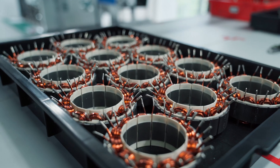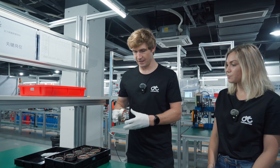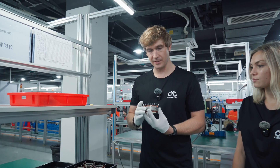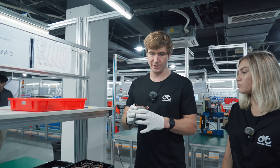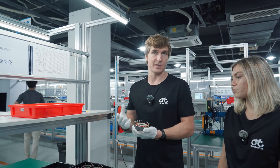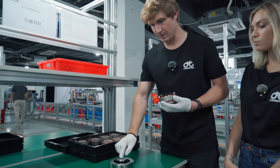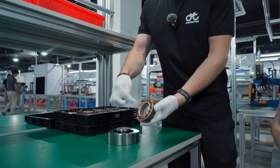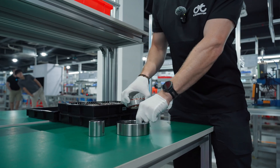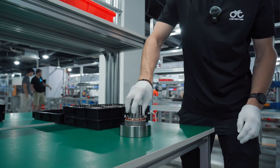Another important part of the assembly line is checking the fitment of the motor stator. When you weld something there's a lot of deformation, making it difficult to get exactly round — and we need to press it into the motor housing with the rotor running internally. To check fitment, we use go/no-go gauges that check both the inner diameter and the outer diameter, making sure everything fits within the required dimensions.